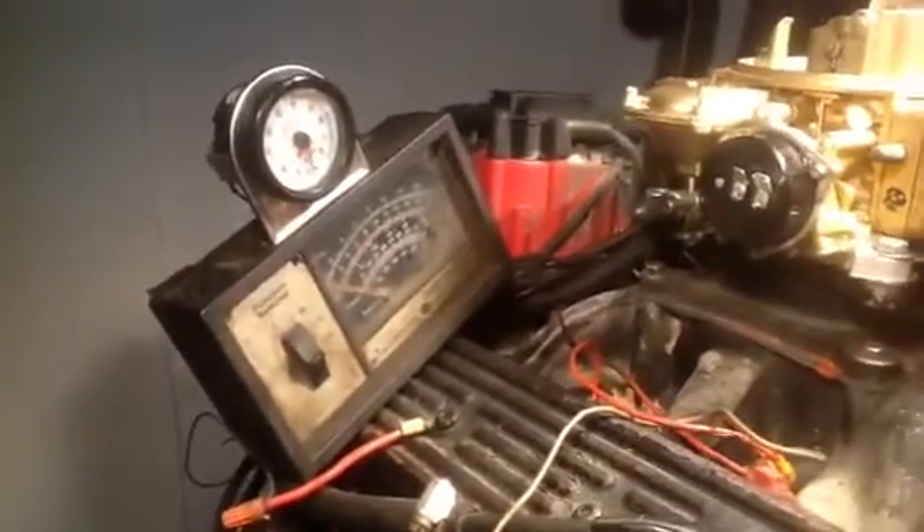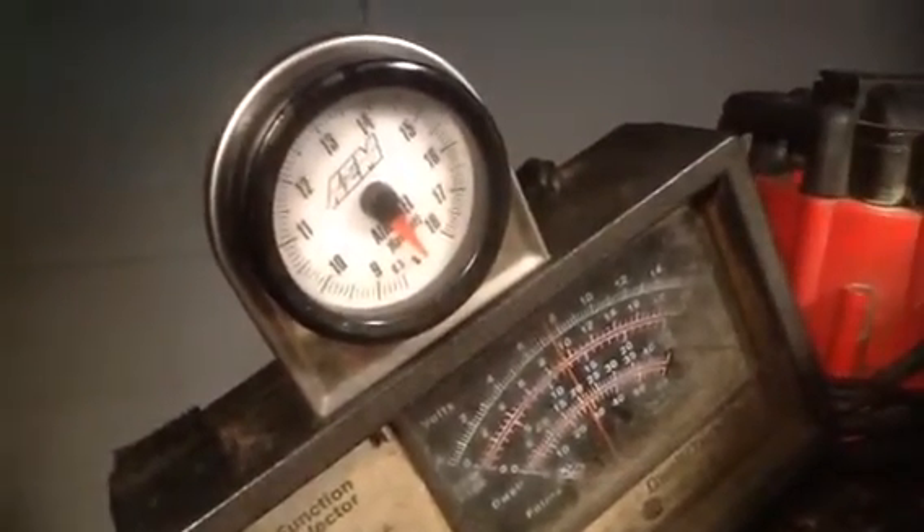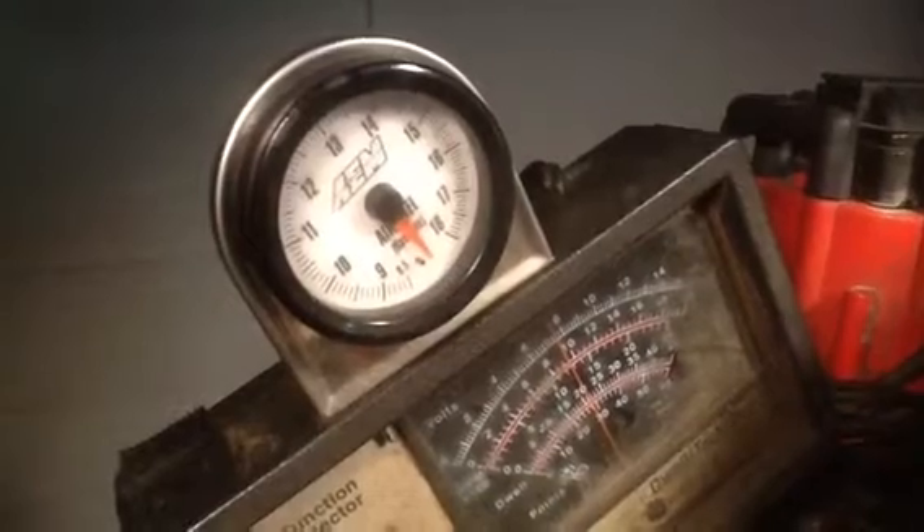You can learn how to do the choke when you look at the video that we sent you or look at it online. We've got the mixture set at 12 to 1, which is a perfect mixture for a good clean burn.